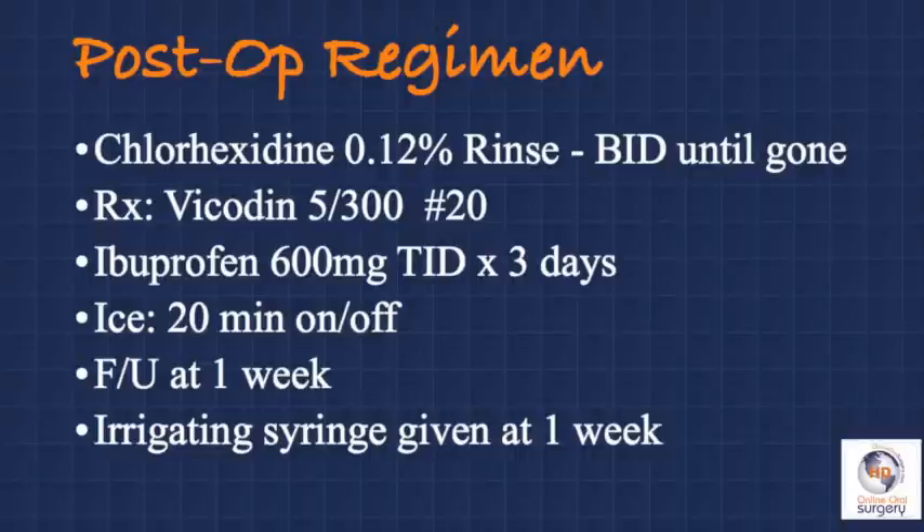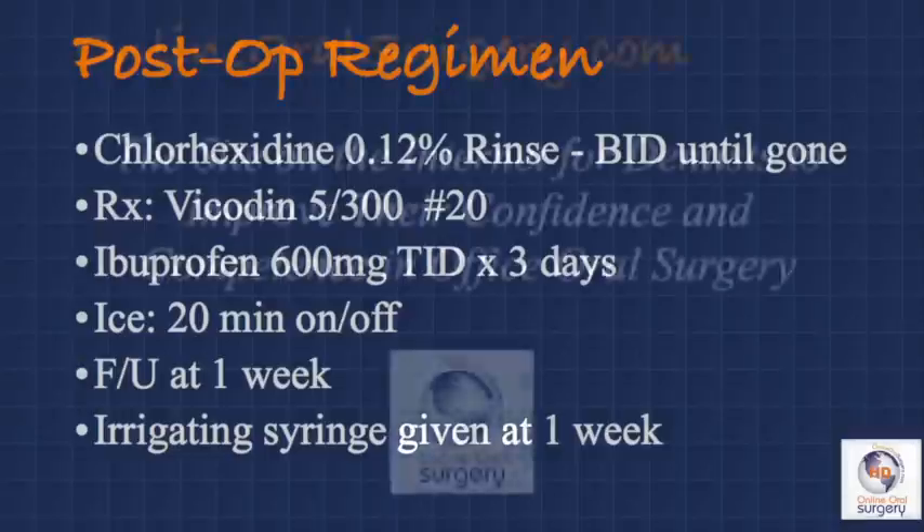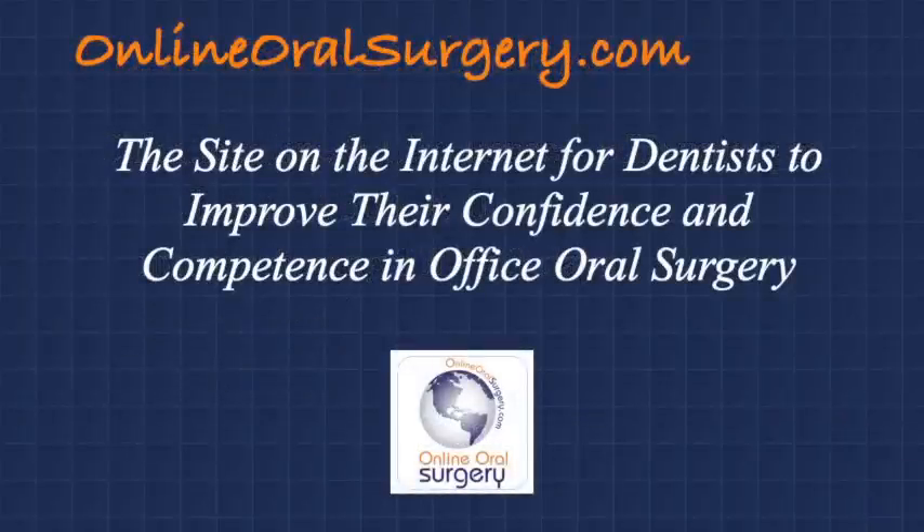Patients are scheduled for their first post-op visit at one week, although they're told if they have any problems or concerns, they can call and we can get them in sooner if need be. At the one-week follow-up, we go over hygiene instructions including giving them an irrigating syringe to clean out and irrigate the lower third molar sockets. We don't give it to them at the time of surgery — for one thing, they're legally sedated when they leave the office and won't remember how to do it properly. We've also found that if we give it to them at surgery, they start using it too soon, and we want to be sure the patient leaves the extraction socket alone for at least the first three or four days to minimize the risk of flushing out the clot and creating a dry socket.